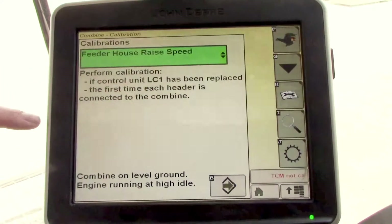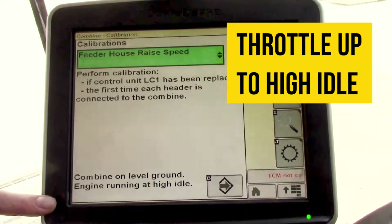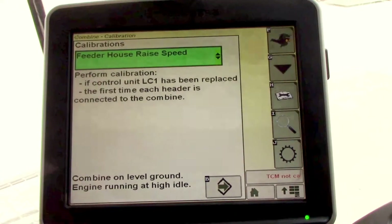It's going to tell you a few criteria that you need to have met: combine on level ground, engine at high idle. So we're going to throttle it up.